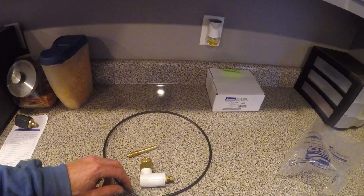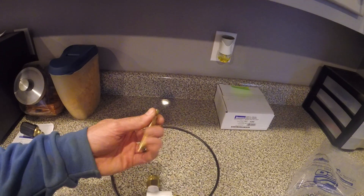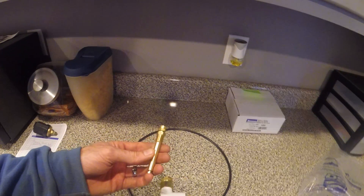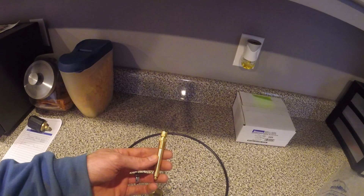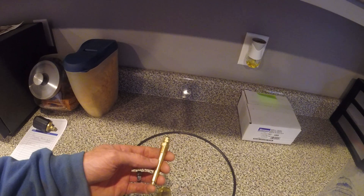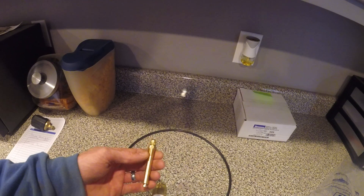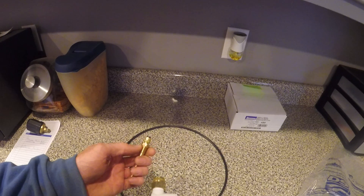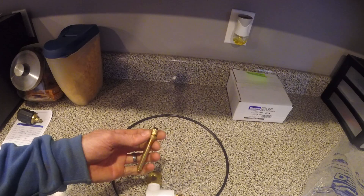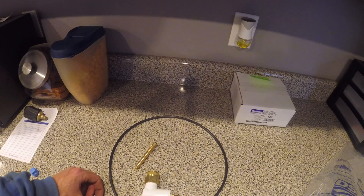You can cut this tubing off to whatever length you need. Then this is the nozzle itself — it's got a little hole in it. This is a quarter-inch pipe connection. Most well seals around here in our area have a half-inch threaded access hole, so you'll need some kind of bushing to screw this into your well seal so it fits right. Some well seals have a quarter-inch connection, but most have a half-inch. Then you just screw this ferrule off and screw the other end of the hose in there.